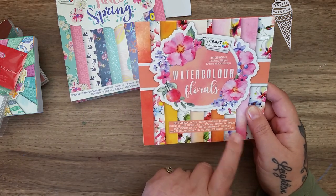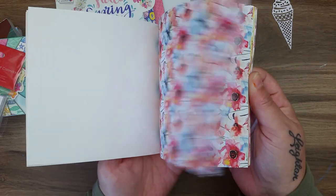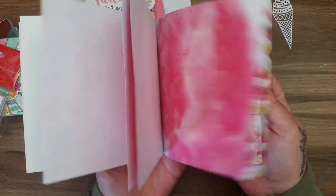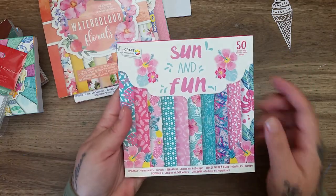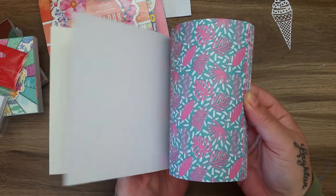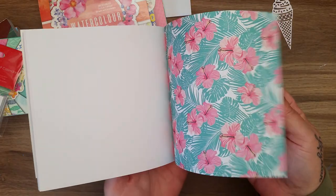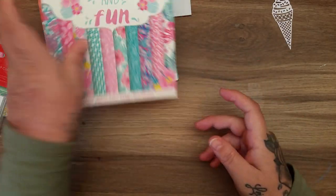This next one is only 30 sheets but it was a pound too - 'Watercolor Florals'. It's really lovely and matches the big 12x12 pad they have. Absolutely stunning, I really like that one. Then this one I hadn't seen before - it's called 'Sun and Fun' and I picked it up because I love tropical and nautical themes. They've got all the tropical designs - really nice for a pound.